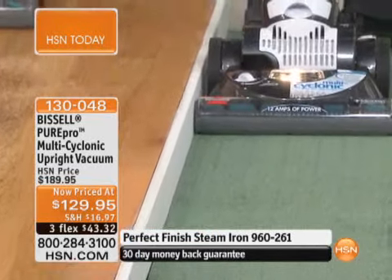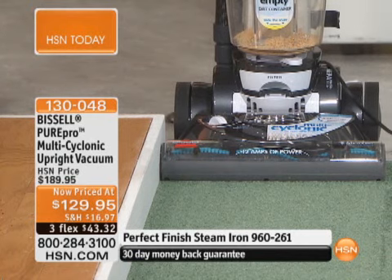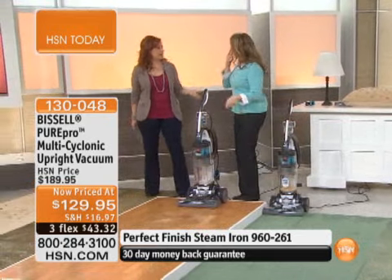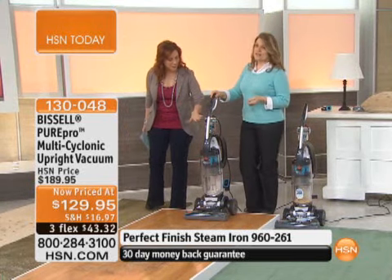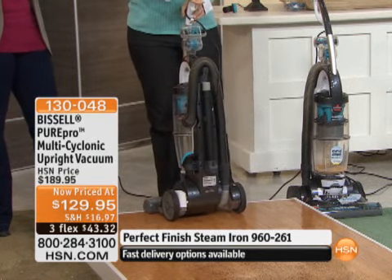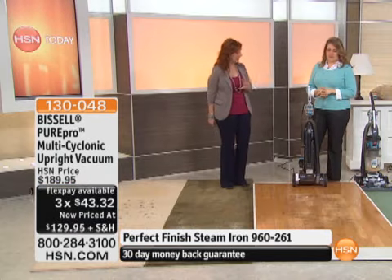You can see what a huge difference the vacuumed side of the carpet looks like. We're going to get the trash can out and I'll show you how easy it is to empty this vacuum. Because you never have to buy a bag — you've got that bin. And let's talk about the extra tools it comes with, because for this price, you might think it's a stripped-down model — but no. Here at HSN, we include all the extras that if you purchased separately, you'd pay extra for everything.